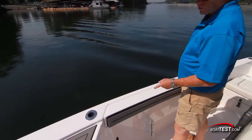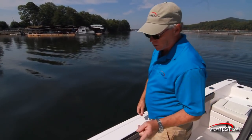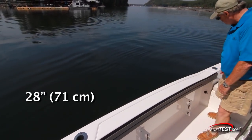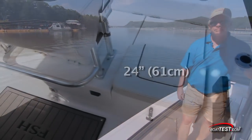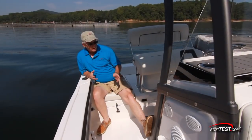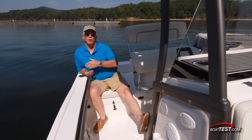Padded bolsters to port and starboard not only are comfortable for fishing, but also add a significant safety factor for families. They start at 24 inches forward and come up to 28 inches. At the stern, they start at 20 inches and come up to 24. Seats to both port and starboard of the helm add another level of comfort. I can brace myself up against the frame going to the T-top, but I'd like to see seat backs being installed.